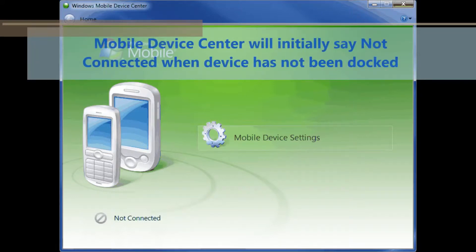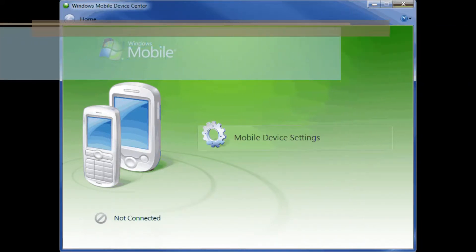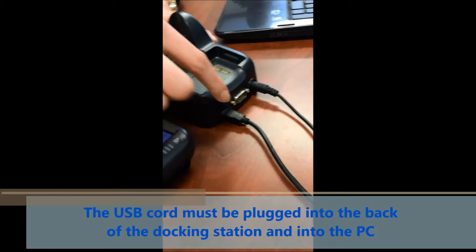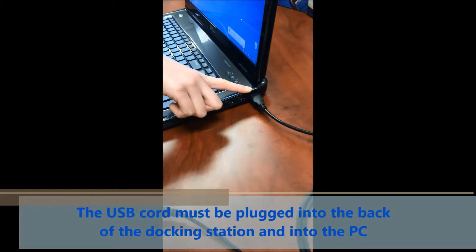The mobile device center on the PC will initially say 'not connected' when the device has not been docked. The USB cord must be plugged into the back of the docking station on one end and plugged into the USB port on the computer on the other end.